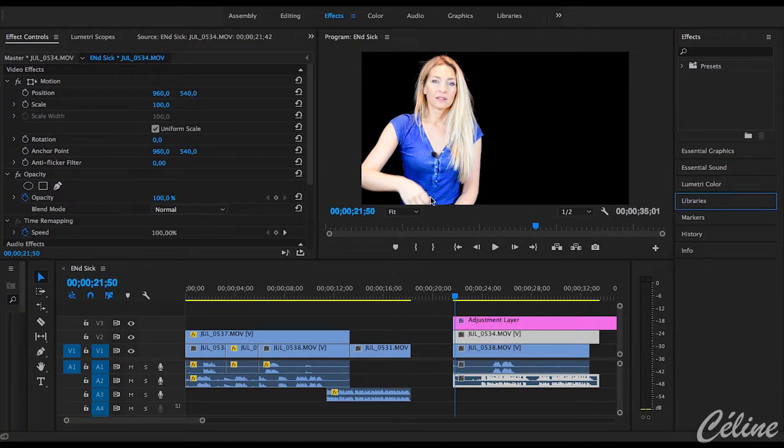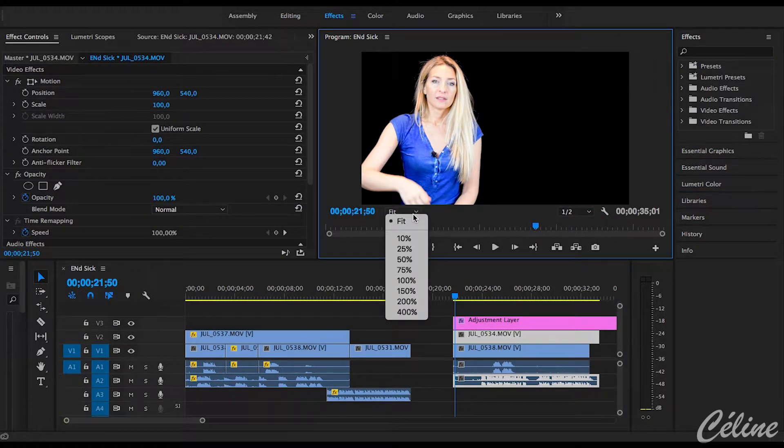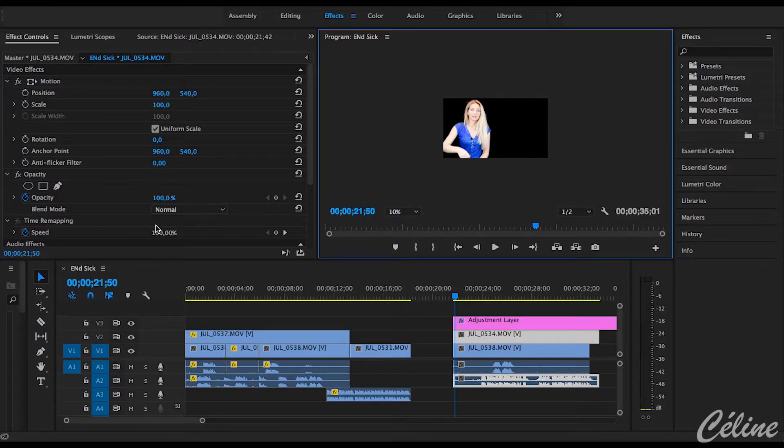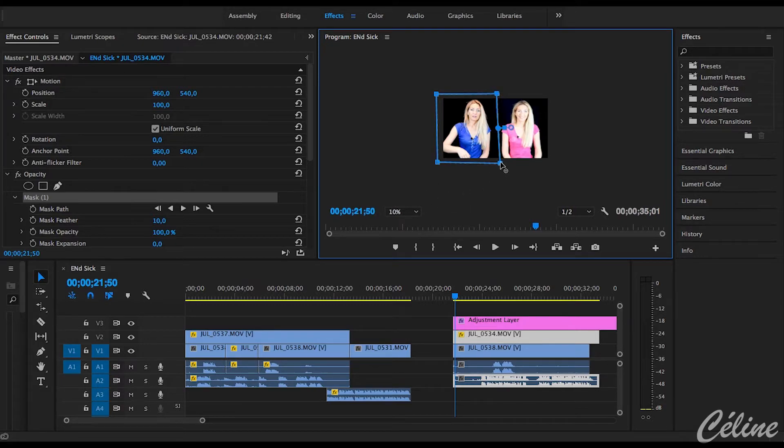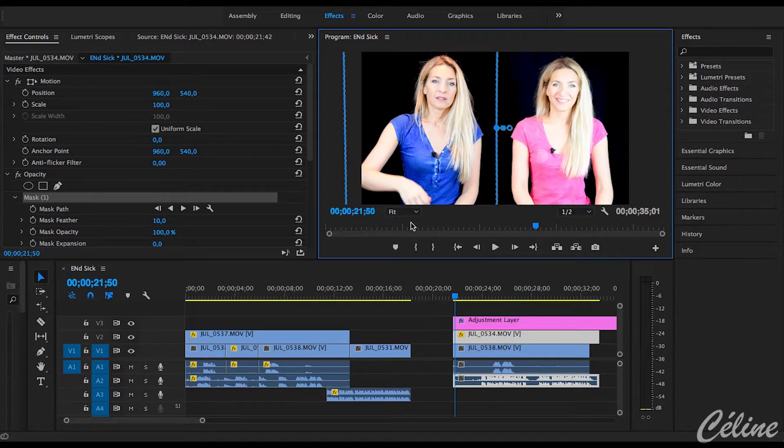Select your top video and minimize it to let's say 10% so you have a view of the entire image. Use the ellipse, rectangle, or free draw bezier tools to create a mask. I prefer the free draw bezier because it's more precise. When you surround the first Céline, you'll see the other one popping up next to her.